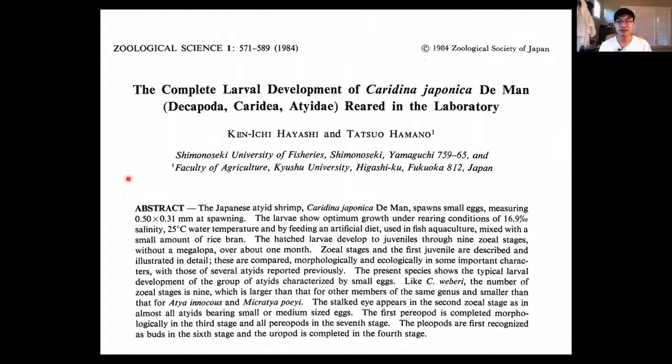One of the founding articles on Amano shrimp larval breeding is a 1984 paper by marine biologists Hayashi and Hamano from Japan. The key finding was that these shrimp go through a very long saltwater stage requiring many different types of food. They documented what the larval stages looked like — there are nine overall stages. The illustrations are great even if you don't want to read the entire article.